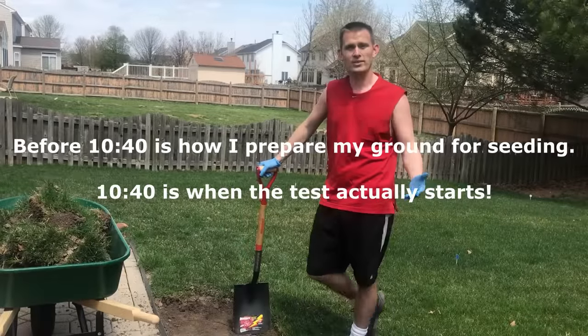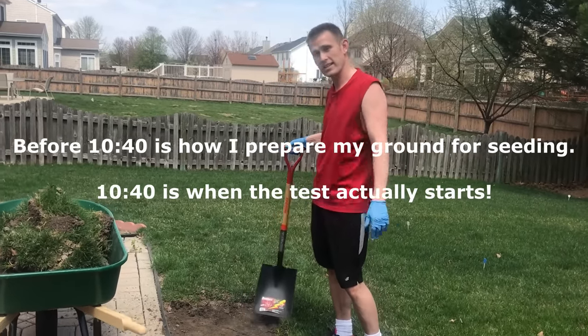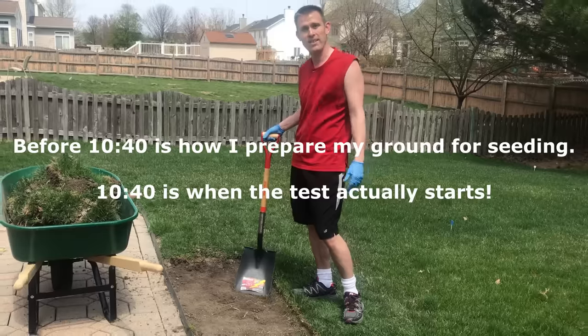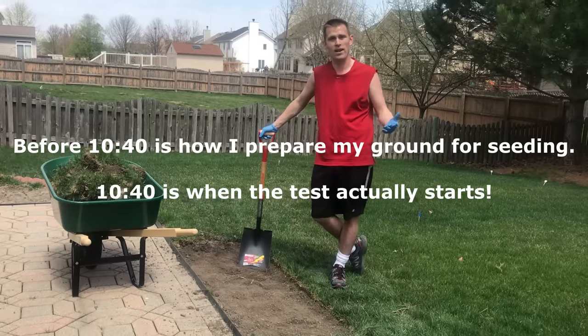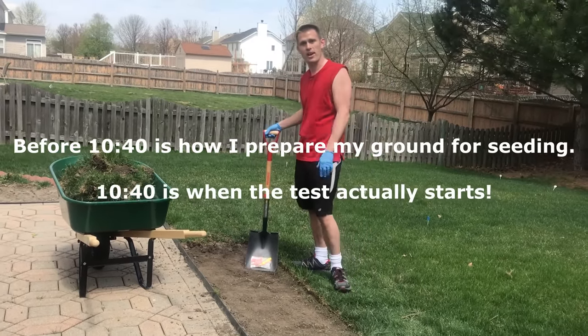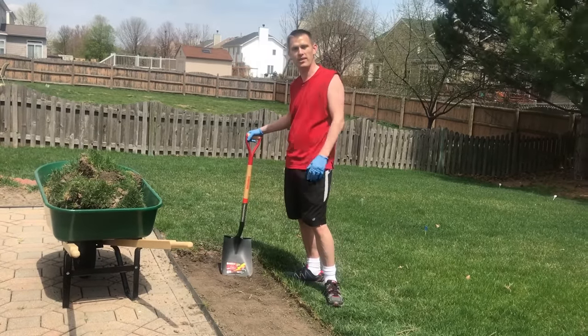You guys know that I love doing tests for you guys. I'm ripping up my own grass just to prove this out. So if you guys find this helpful, this helped you out in any way, please give me a thumbs up and subscribe. Just want to make sure you guys are loving these videos.